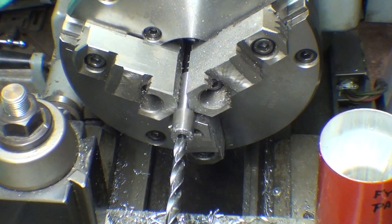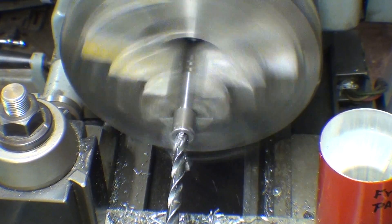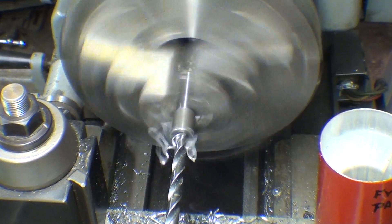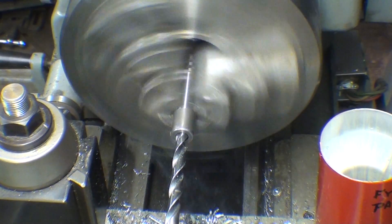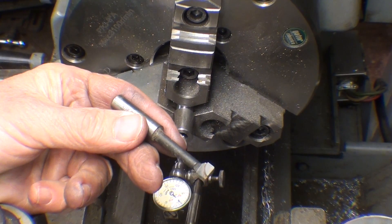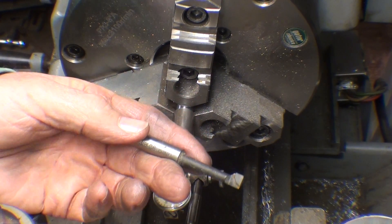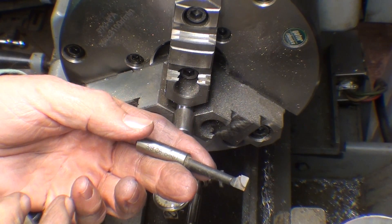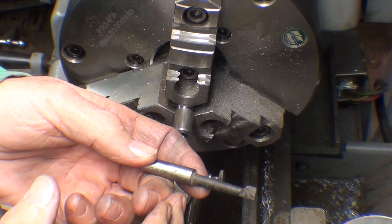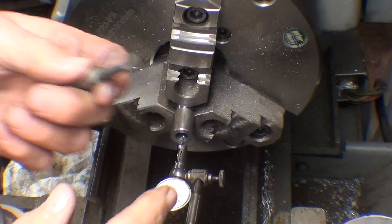And now I will open up the hole with an 11/36 drill bit all the way to the bottom. I was all ready to bore the hole back into concentricity, but the only boring bars I have that are small enough to go in the hole are way too short to do the job.